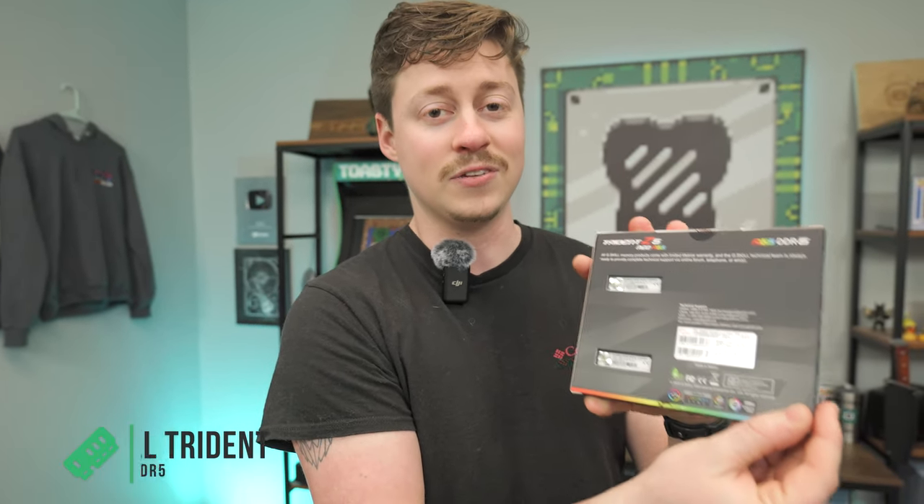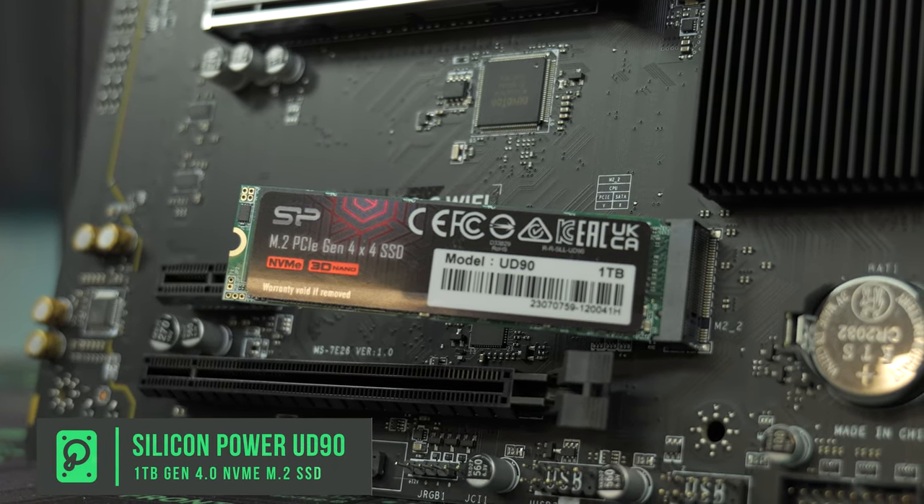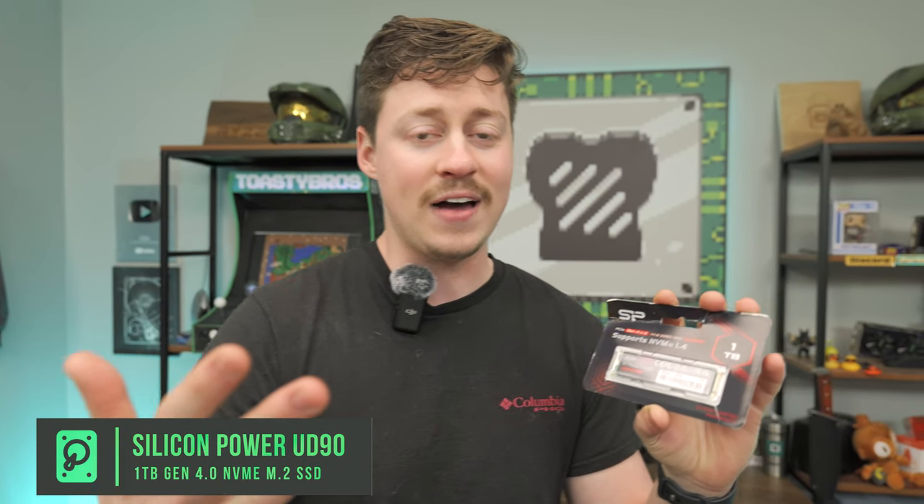We love using this G.Skill RAM. For the SSD, we went with the Silicon Power UD90 1TB Gen 4 NVMe SSD. It's going to be nice and fast, and you really should go Gen 4 when you're pairing it with DDR5 and all these other high-end parts.